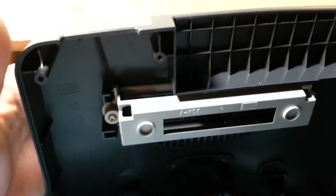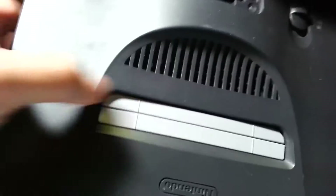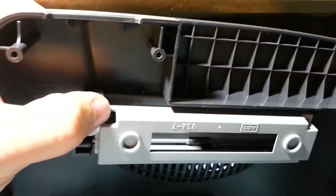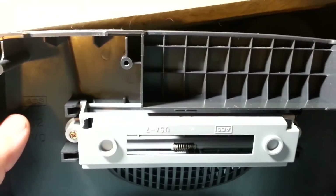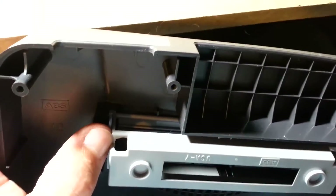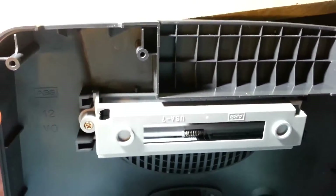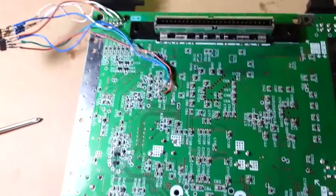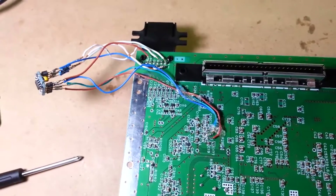The other mod I did was the region lockout removal. The way they locked out Japanese cartridges was to put little standoffs in the cartridge slot — these little square notches would stand up, and if the cartridge wasn't the right shape, it wouldn't push all the way down and wouldn't make the connection. That's the region lockout — it's just some pieces of plastic, very easy to defeat. Just take a Dremel and router them out.